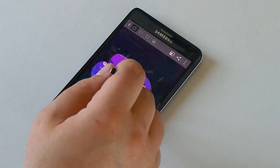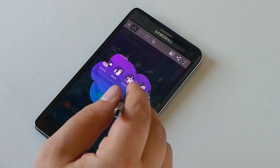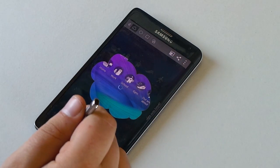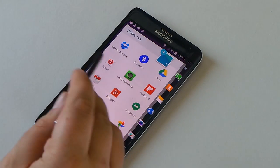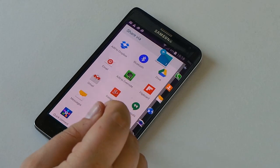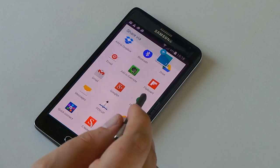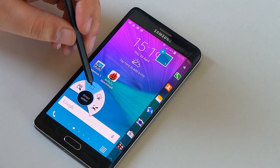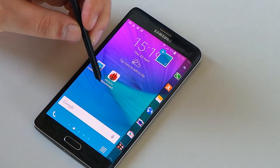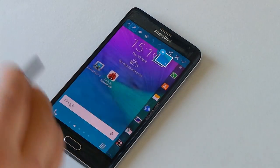With Image Clip, we can draw a freehand image like so. Then we can save this or share it. If we hit share, it comes up with all the different applications we can share to, such as Dropbox, Google Drive, or Samsung account.